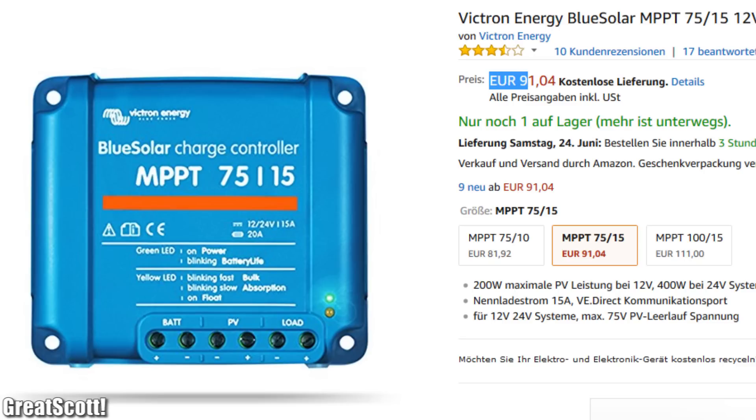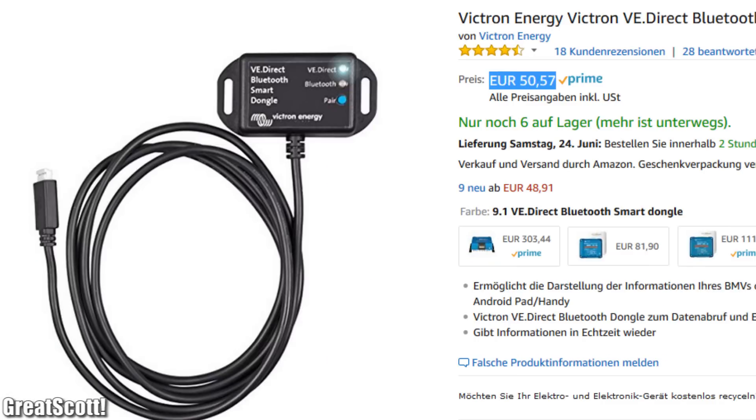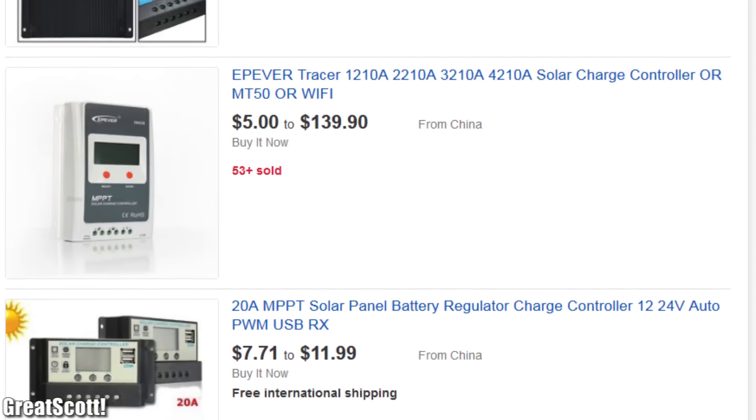Its price. The controller itself costs around 90 Euro while the overpriced Bluetooth module costs around 50 Euro. So to save a bit of money, you might say: why not use one of those cheap PWM Solar Charge Controllers from China which you can find everywhere on eBay?